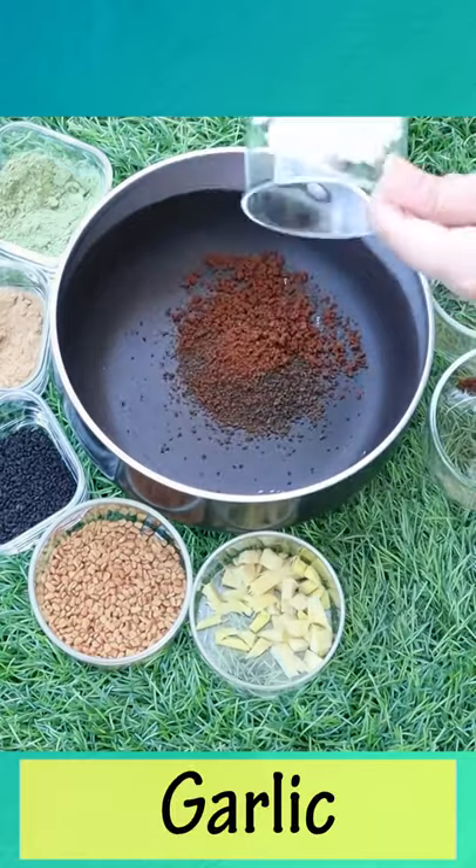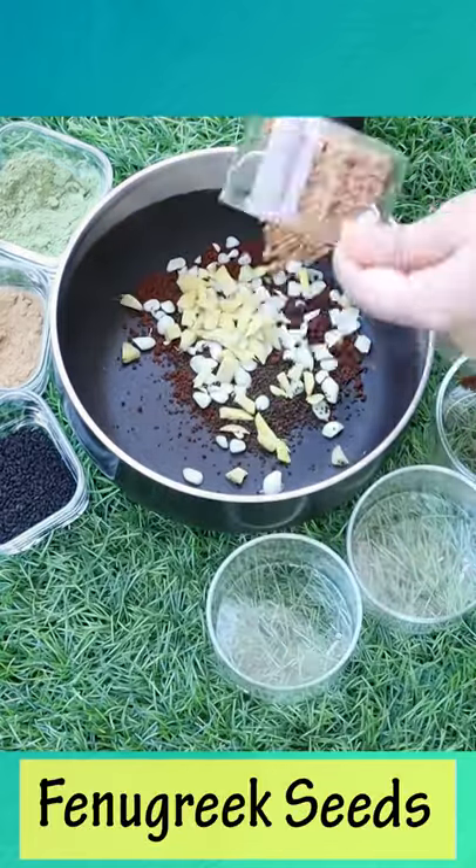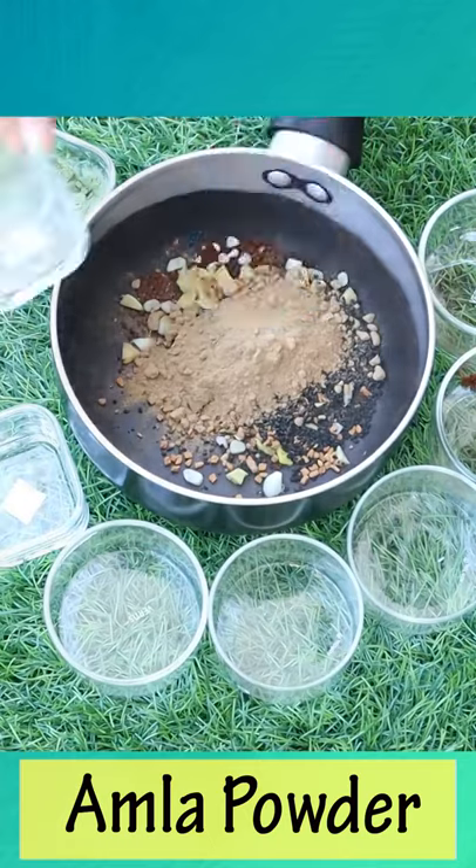Now we will talk about how the hair will be soft, smooth, and voluminized. The ingredients are: 2 cloves of chia powder, 2 cloves of coffee powder, garlic, ginger, methi, kalonji, amla, and indigo powder.